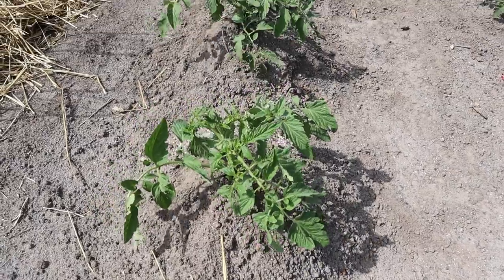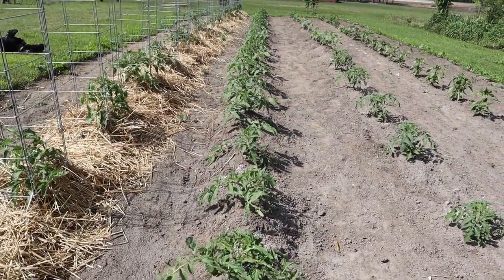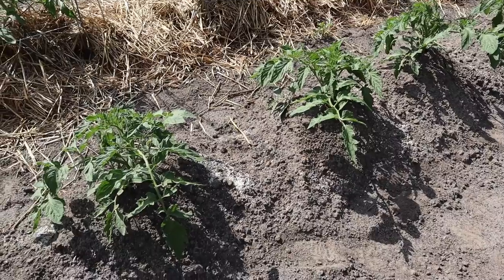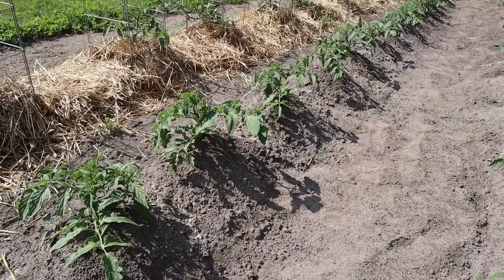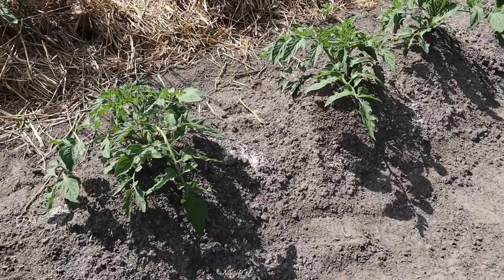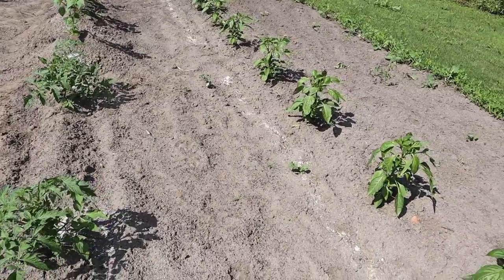Our determinate tomatoes here — we've got about seven or eight different varieties planted along the 60-foot row and they're getting pretty big, so they need to be trellised. If you're not familiar with the Florida weave, it's basically a technique where we put stakes between these plants — usually two plants between each stake — and we weave twine in and around those plants and stakes to support them. It works really great for determinate tomatoes and also works great for peppers.